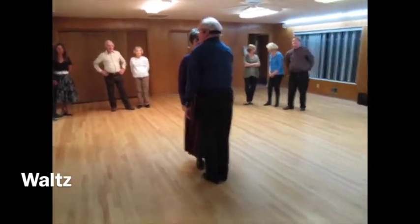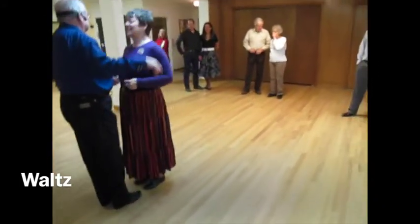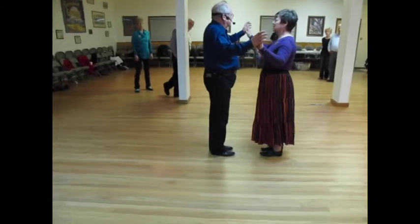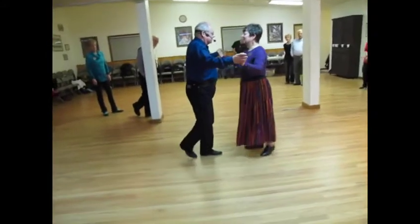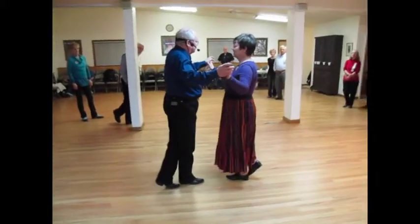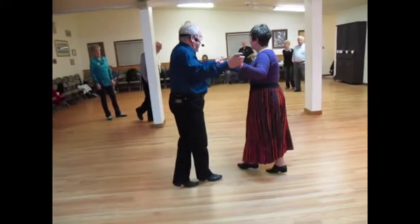We want to do a dip. There are two things. In that last thing I said, balance left and right, and I'm not sure we really did talk about balances. So balance, balance. Notice where the feet are going: side, behind, rise, side, behind, rise.